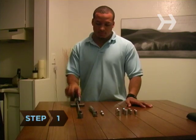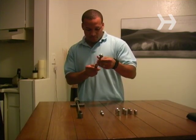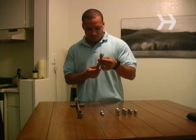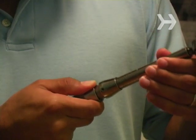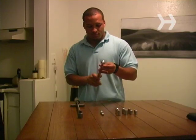Step 1. Identify the type of torque wrench you have. Each type has different means of displaying torque, or twisting force. Beam, dial, and digital wrenches have a scale or indicator. A clicker torque wrench clicks when the desired torque is reached.